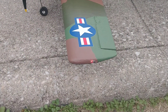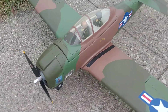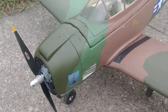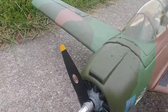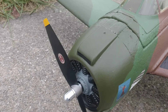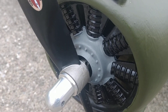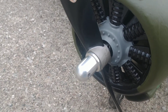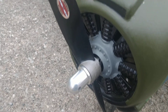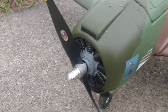I am finally done with my ParkZone T-28 camouflage job, detailing and everything. Got the engine, the center of the engine, painted gray like it should be, got the prop center painted steel, the Hamilton Standard stickers, and the yellow prop tips.